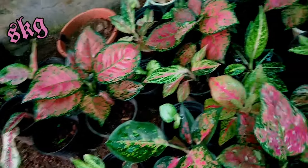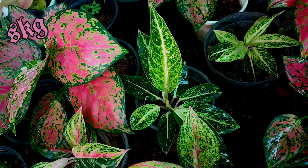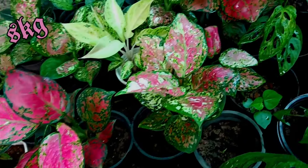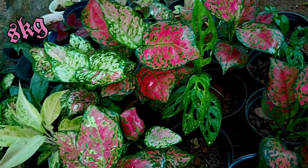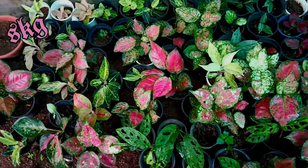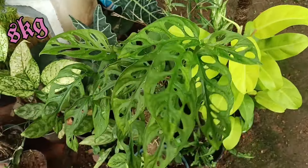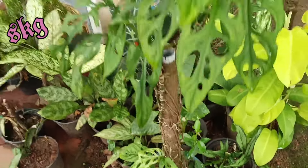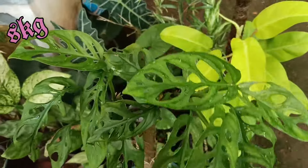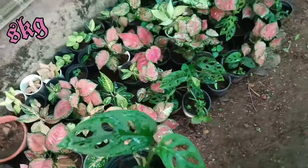It is 275. It is a tricolor variety. It is a monster cutting. It is a bone center.